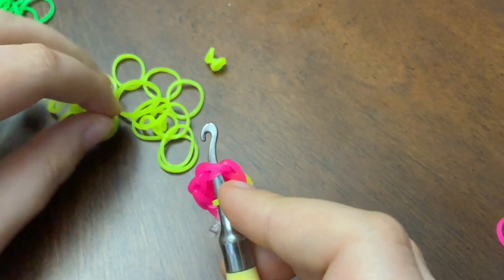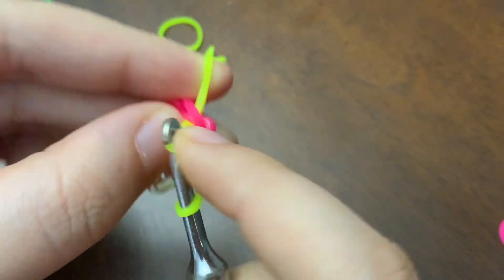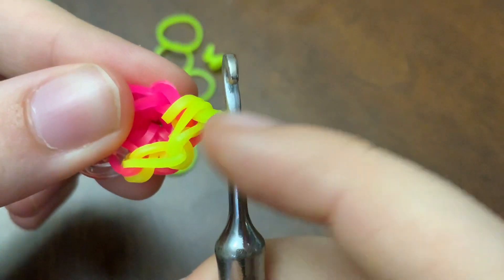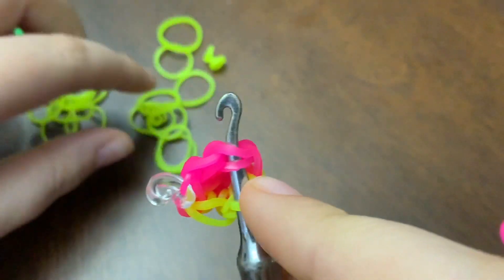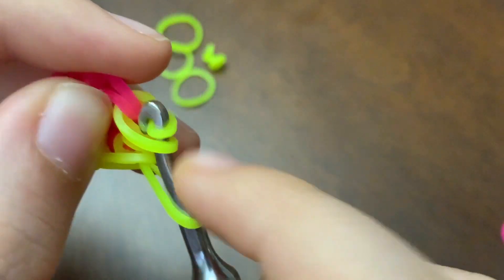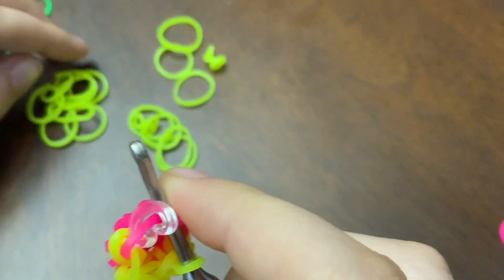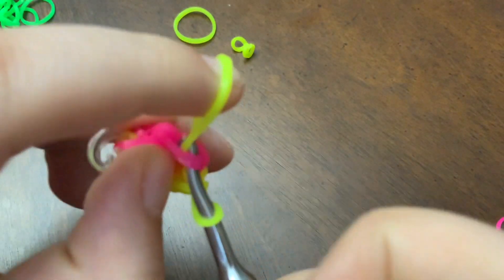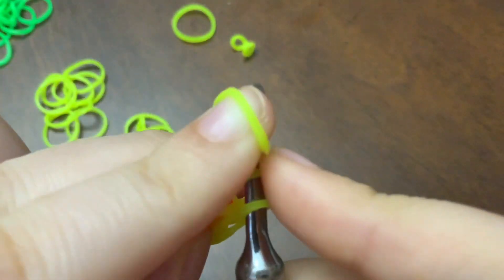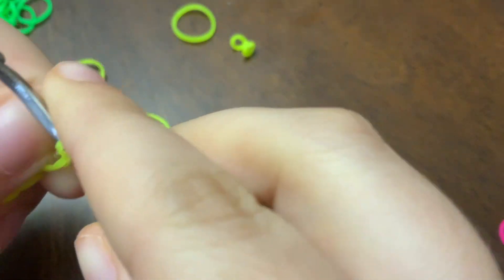You're going to go again — like this — and then put it up on your hook. So one, two, three. Then you're going to go through it again and pull it around one more time. Then you're going to take your C-clip and flip it back on the design.